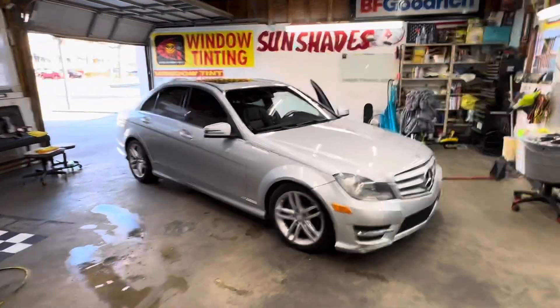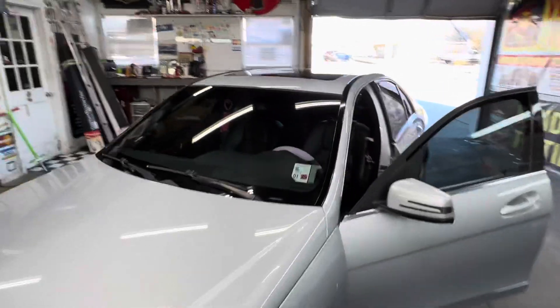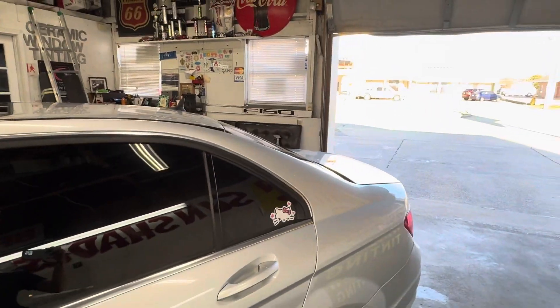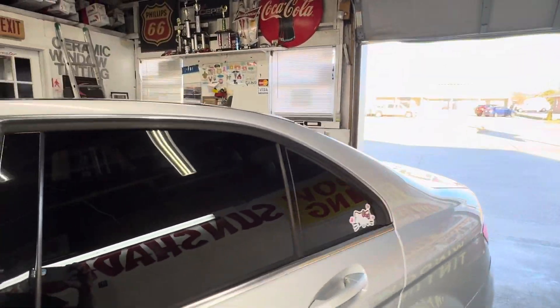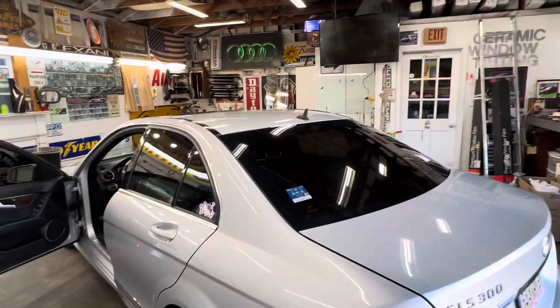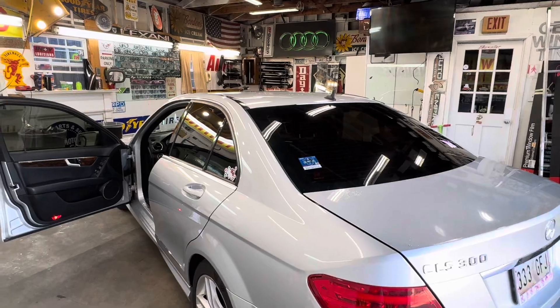What we got here is a Mercedes. Let me take a walk and see what year it is. It's a 2012 Mercedes C-Class, CLS 300.